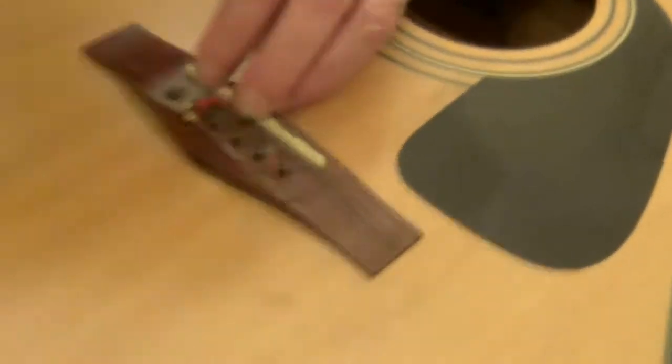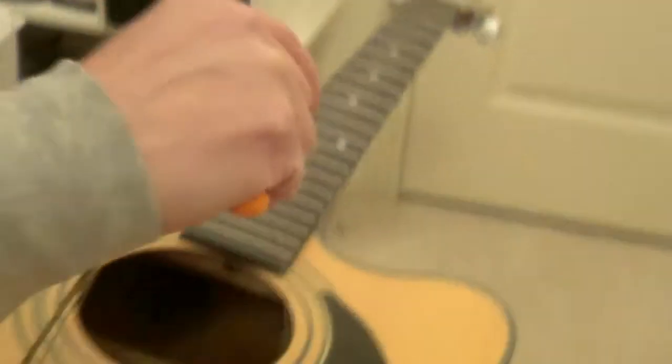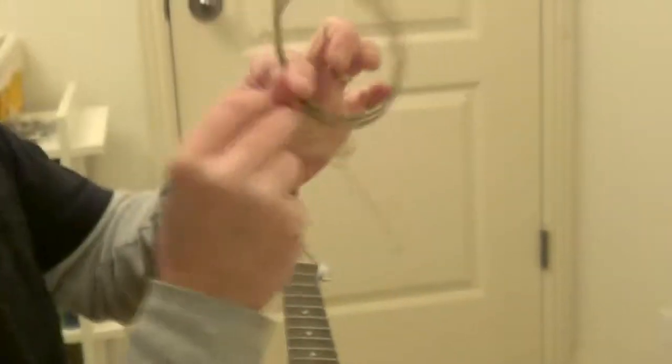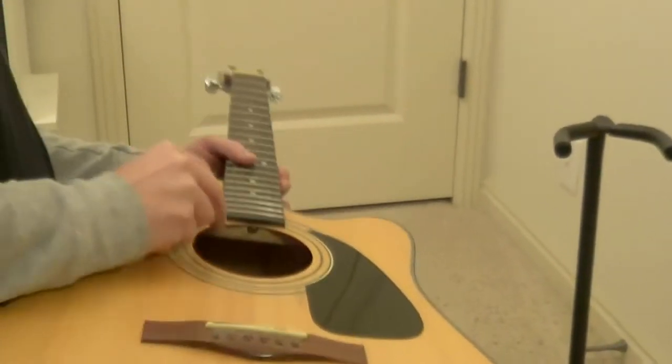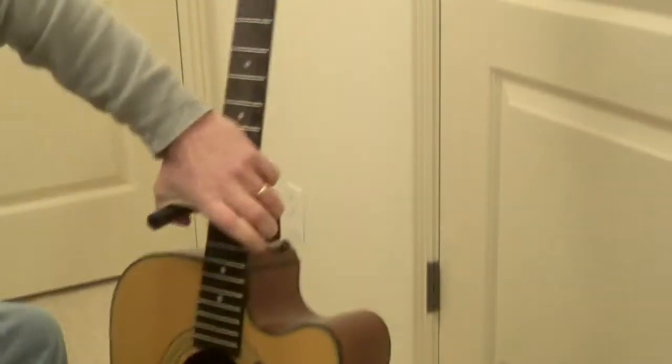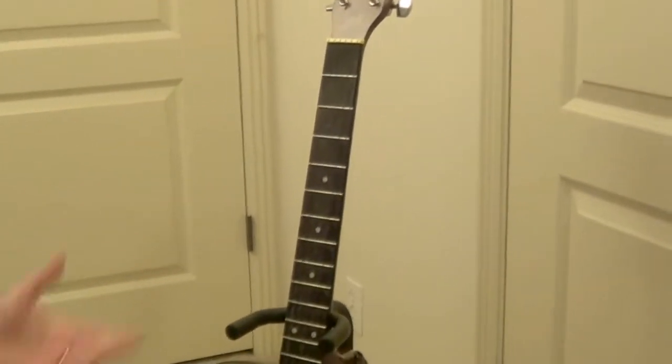All right, strings are out. Give them a nice little knot so they don't fly away from you. Pull these pegs out. All right. At this point we're ready to clean it or just put the strings on it.